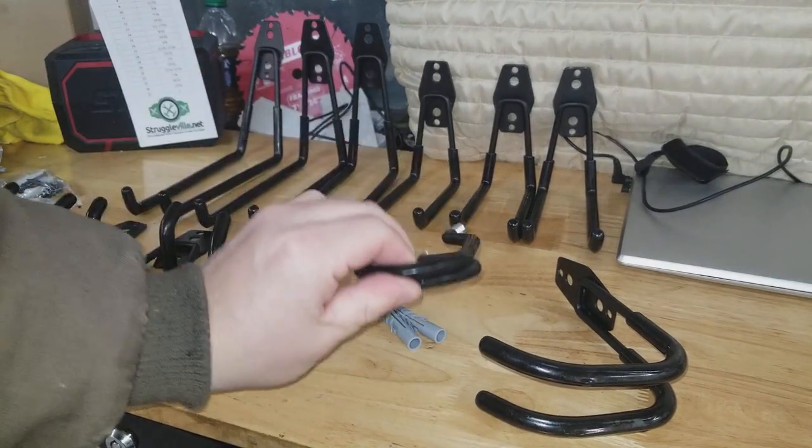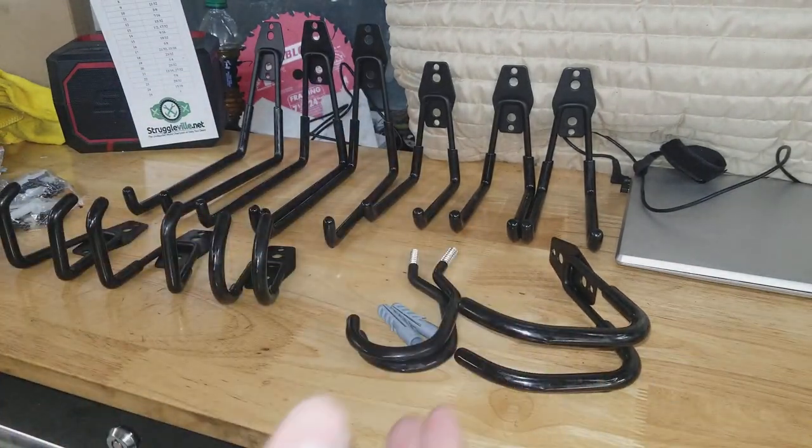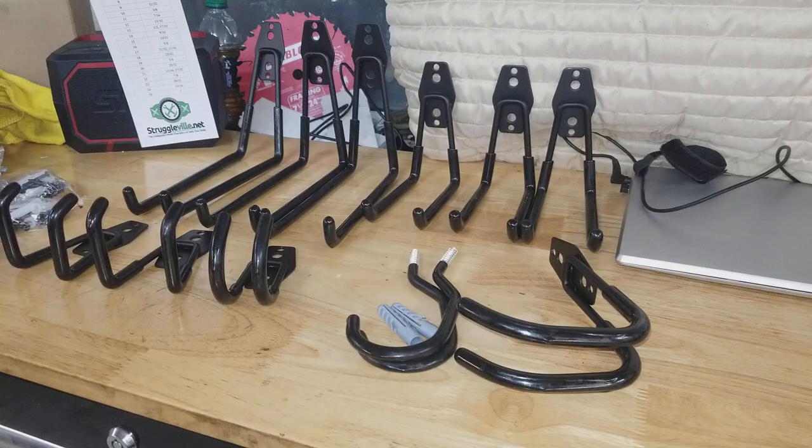And then the two screw hooks I already showed you — that's everything that comes with the set. I haven't mounted them or anything yet, but I just wanted to show you the pieces so you get a better idea. I was a little confused, so I figured there had to be at least one other person who was somewhat confused too, and hopefully this helps out. Thanks for watching.